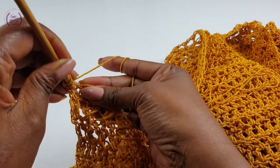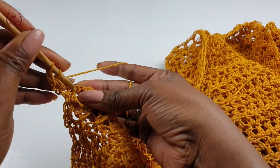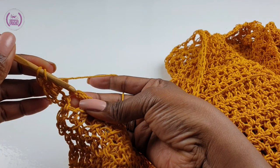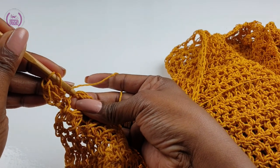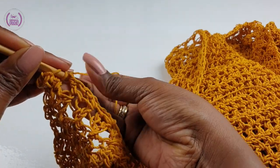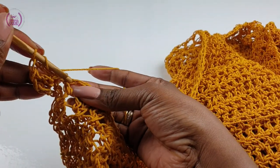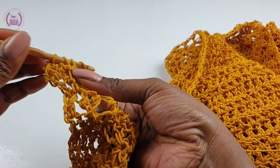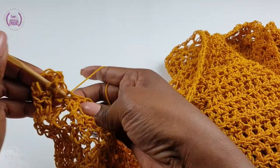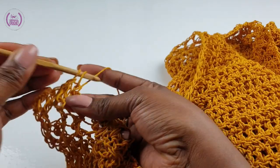Double crochet into the first double crochet space. Into the next make a double crochet, and into the chain one space go right into the chain and make a double crochet. For this row, all you have to do is make one double crochet into each double crochet, and when you reach your chain one space go right into the chain one and make a double crochet. Carry on all the way down — well done.